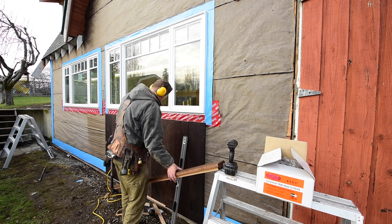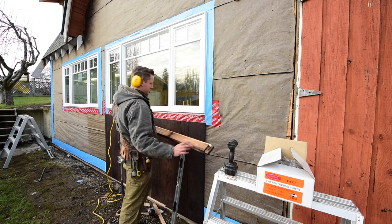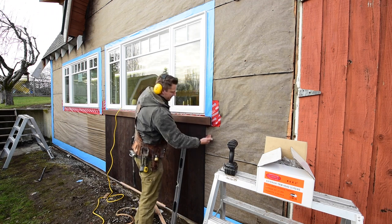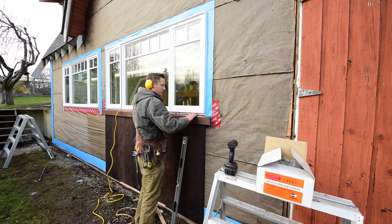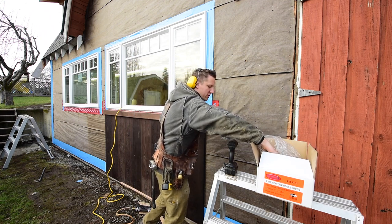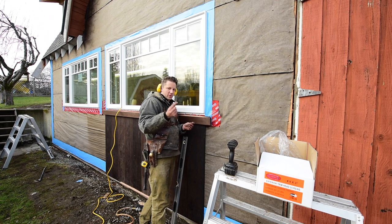I'm starting on my window trim here, which is kind of fun. I rabbeted out the corner so that all the siding laps behind the trim one inch. These boards go on here, sitting over that one-inch overlap, and the siding board that goes up past will sit an inch behind that. Then I've got a window sill that's going to go in underneath there to cap that off. I'm installing all this with three-inch trim head screws — epoxy-coated or ceramic-coated, exterior grade.